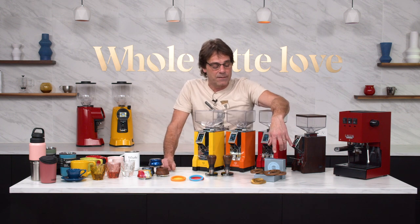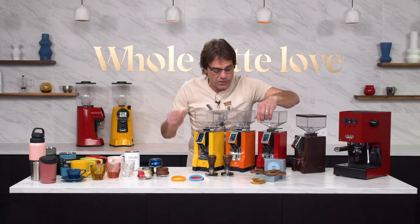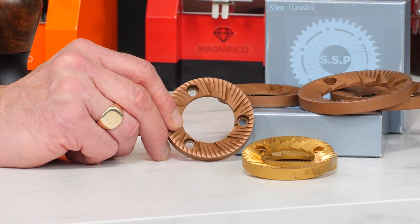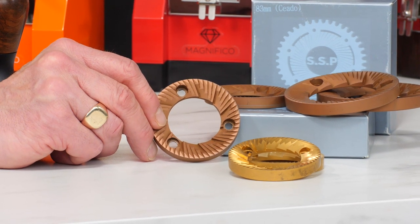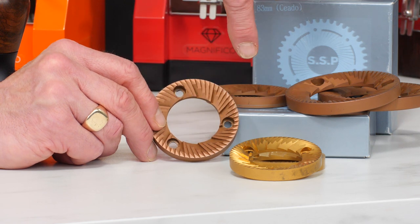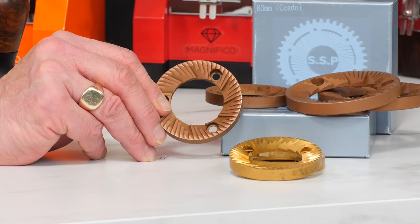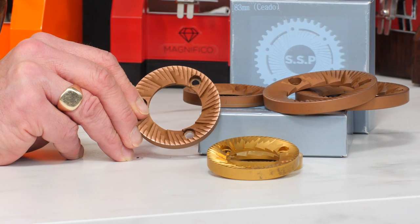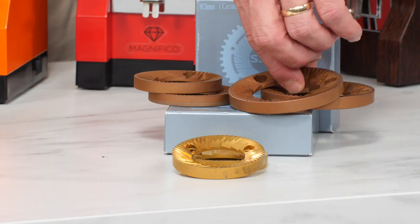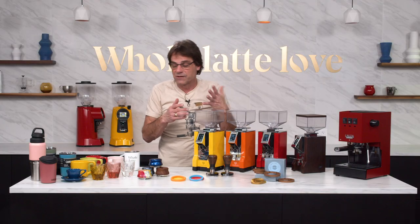Then up here I've got the SSP Red Speed Burrs — we have the 64s and the 83s. These are made out of tool steel and have a different cut to the burr. They're very fast, and when you're grinding faster you're grinding for less time, so less heat buildup. Most burrs don't have tops and bottoms — these burrs do, so one is intended to be on top and one on bottom. The 64 is going to work in any Chiato 64mm flat burr grinder. The 83 goes in a Chiato E37S grinder. If you read the reviews, people who put these in their grinders absolutely love them.